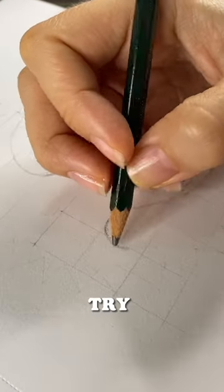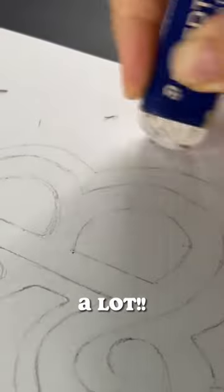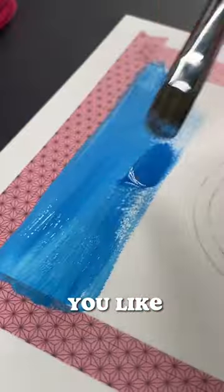If you want to draw a logo, try using a grid. It's what I did for this Barbie logo and it helped a lot. When you finish the sketch, erase the lines and color it however you like.